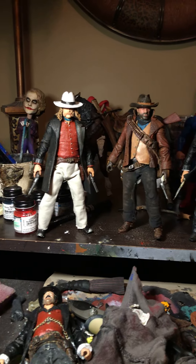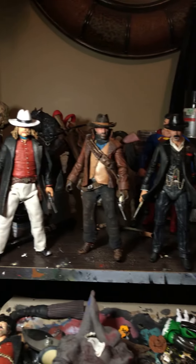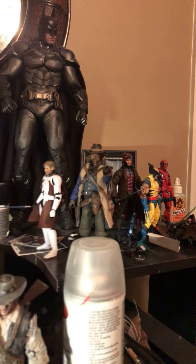I'll try and show him up close here. With the other figures, here's John, Arthur, Micah, and then there's my other Arthur up there.